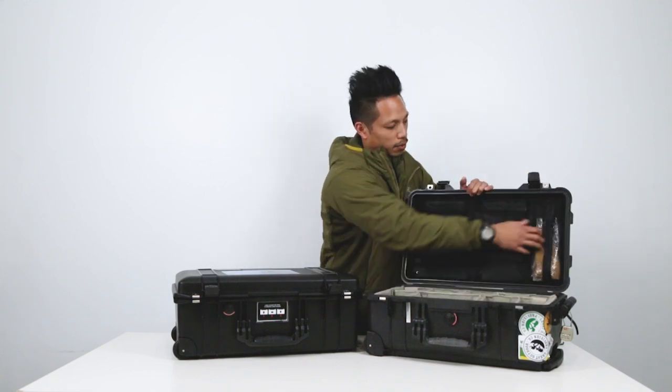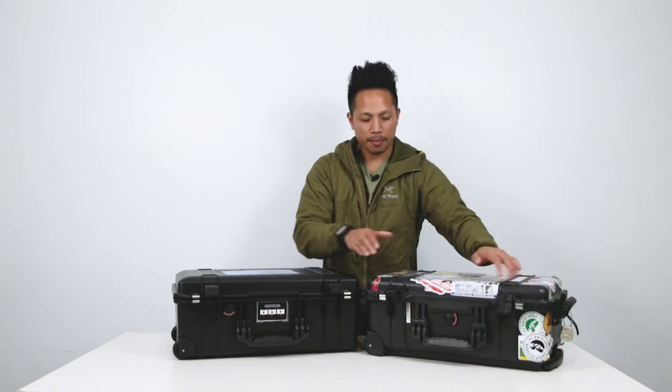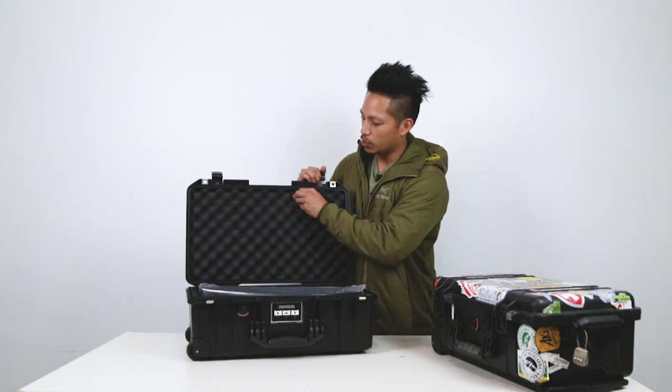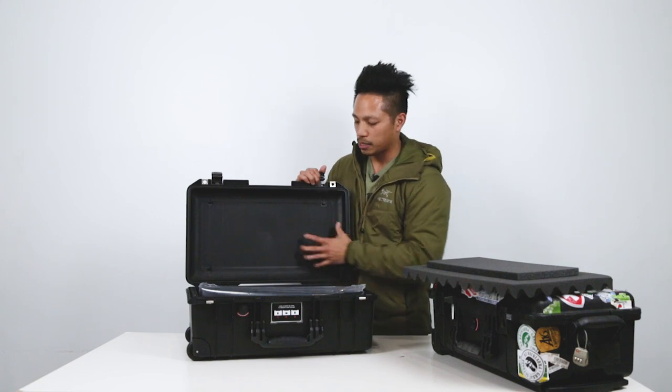In the lid we have the insert, which is just connected by a couple of screws. No mods yet on this for the lid — we're probably going to kill the foam and probably put an insert here so we can maximize the space.